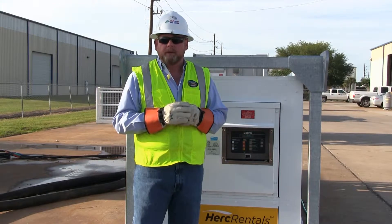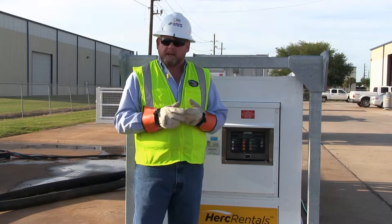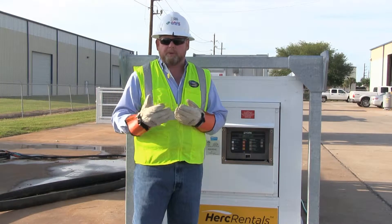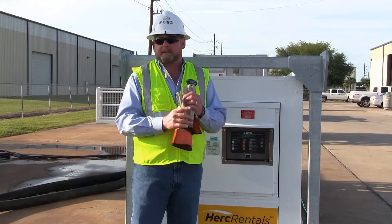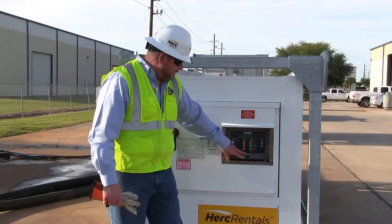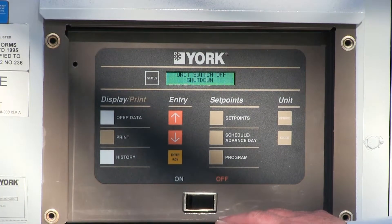To recap the 30-ton air-cooled chiller: we first started out with checking the power requirements and verifying that we had enough power source for the machine. We set it level on a stable surface, connected our hydronic hoses to our air handler, pump, and chiller, filled the system with water, and went through a process of bleeding all the air out. With the pump now circulating, we're ready to start the chiller. I no longer need my high voltage gloves as the control panels are low voltage and can be operated from this simple display. The machine is set up and ready to go — I'm going to turn the switch to the on position and then go through the different menus and set points.